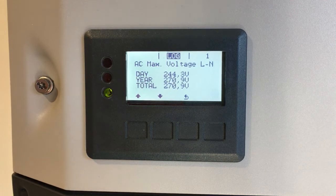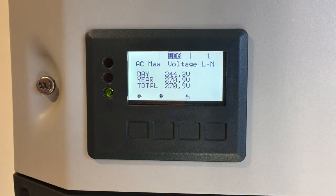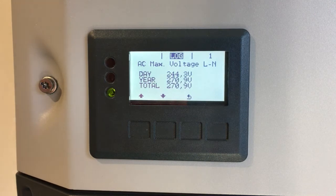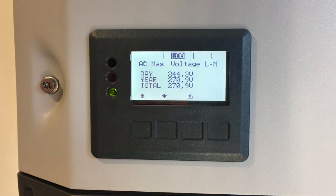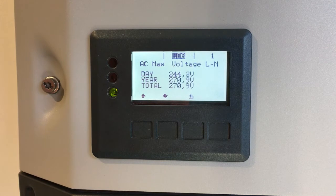You can see that for the year it got to 270.9 volts, which is way higher than what is allowed in the Australian standards. The inverter would have pretty much shut down if the voltage ever got that high, because it's designed to do that to keep the grid voltage inside the permissible limits.